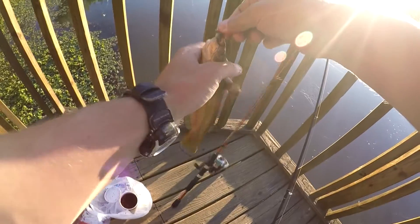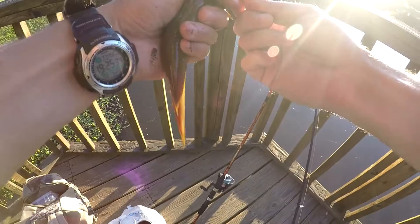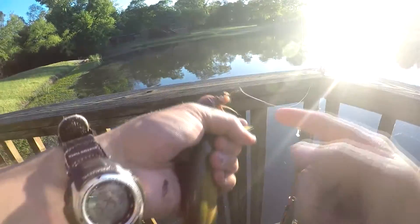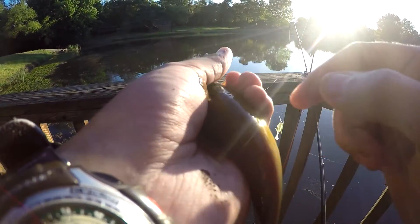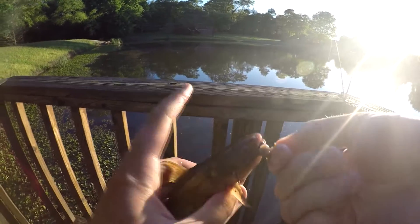As you saw earlier with the one I caught — we don't stick our finger in their mouth. You've got to be careful grabbing catfish. They've got pointy fins here, here, and right on top, and they don't retract down like a bass. So you've got to be extremely careful, and they're extremely slimy.